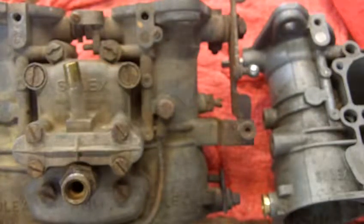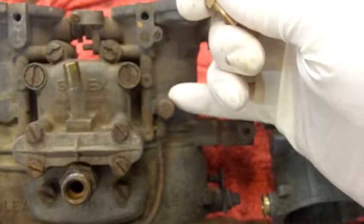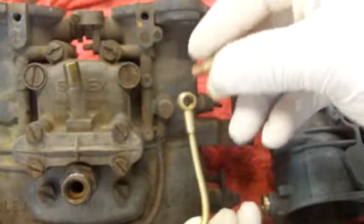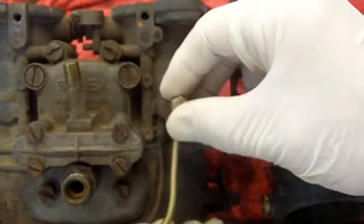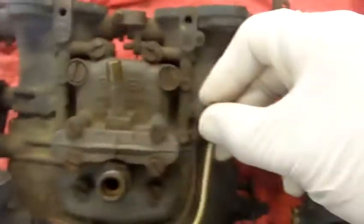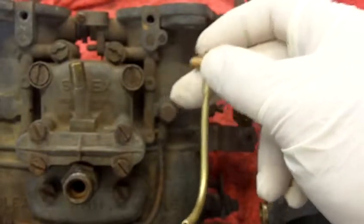Hello, Steve. This is the video I promised you about the problem that you're having on your Solex carburetors — that problem being the threads in the body of your carburetors have been pulled out, and in place of a nice hollow bolt and a pipe to carry the vacuum signal to your vacuum secondary barrel or diaphragm, yours was siliconed in place.